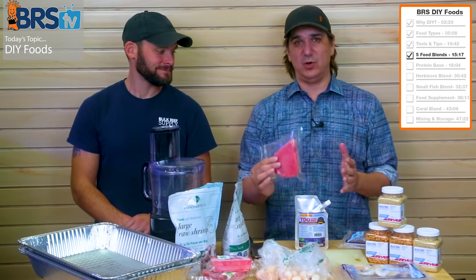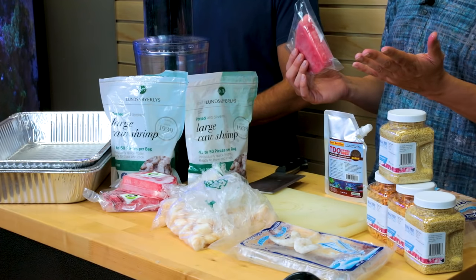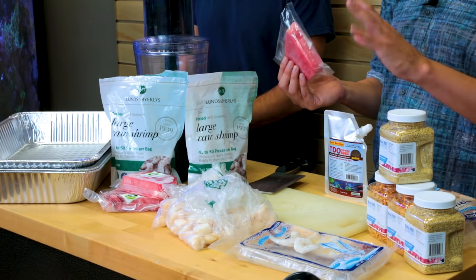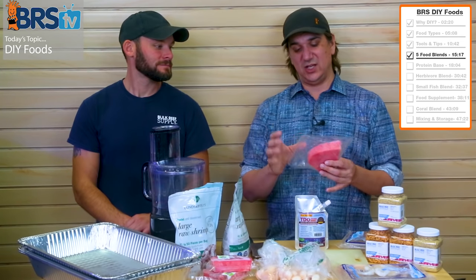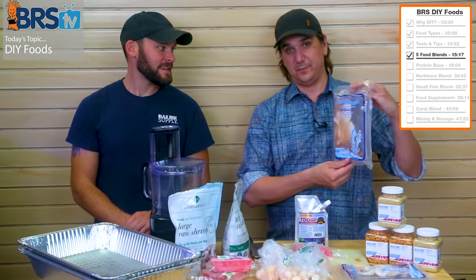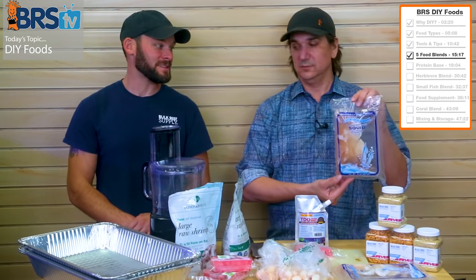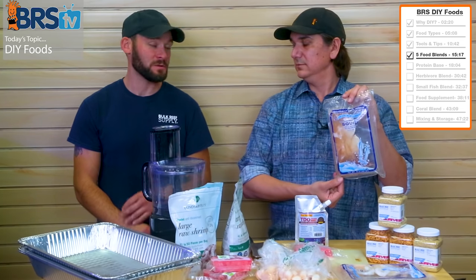You really can't mess up the primary proteins that much. I don't really like using salmon — it's got a little too much fat in it and tends to mess up the whole thing. But you can use all kinds of different fish. This one — squid — might take some sourcing because it's not readily available at most grocery stores, but you can go to specialty markets and find it frozen.